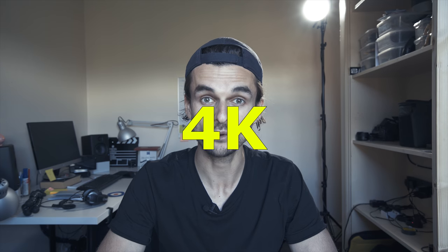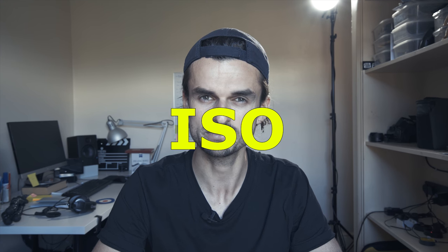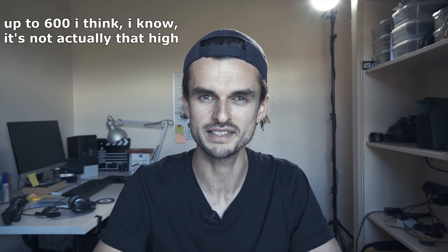Camera settings: shot in 4K, 25 frames per second. Autofocus pretty much the whole time. Aperture around f7 for the wide-angle shot to have everything in focus, f4-ish for the zoom lens, and pretty much the same for the 55. ISO was a bit high at times, especially for the wide angle, but it's not a problem — you just set it to whatever it needs to be for the right exposure and go with it.